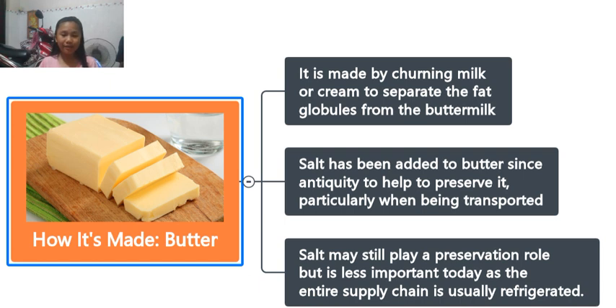Today we've learned about how butter is made. It's made by churning milk or cream to separate the fat from the milk. Salt has been added to butter since antiquity to help preserve it, particularly when being transported. Salt may still play a preservation role, but it's less important today as the entire supply chain is usually refrigerated. We've talked about how to make butter today. I hope you got something from this, because making butter is easy to say but hard to make. I'll see you guys later. Goodbye, and sometimes try some food with butter — it's yummy!